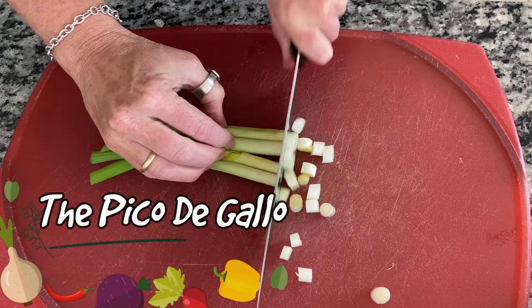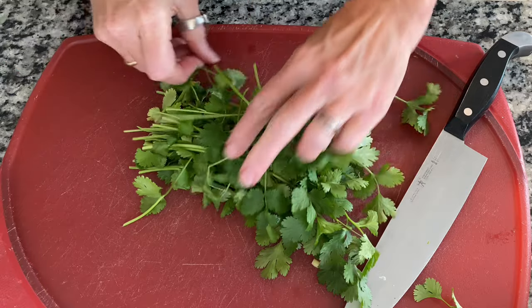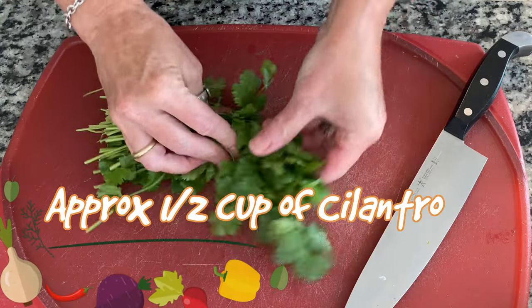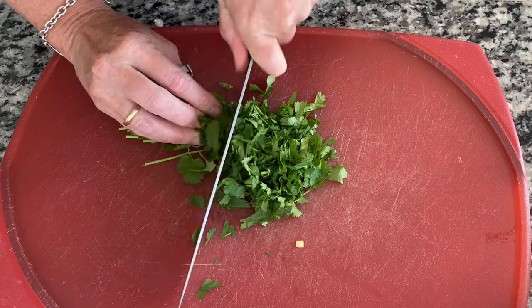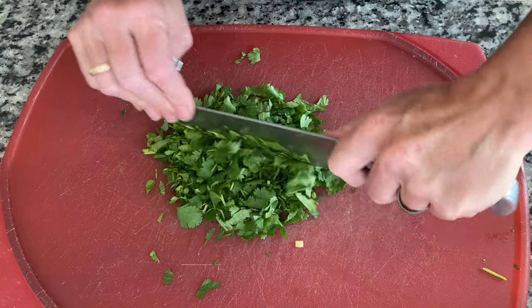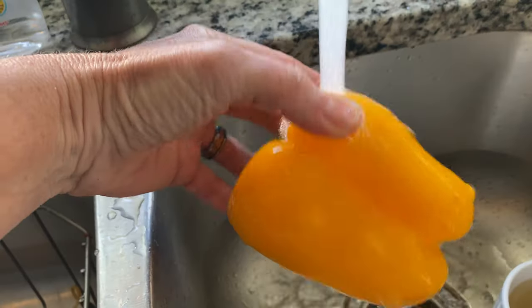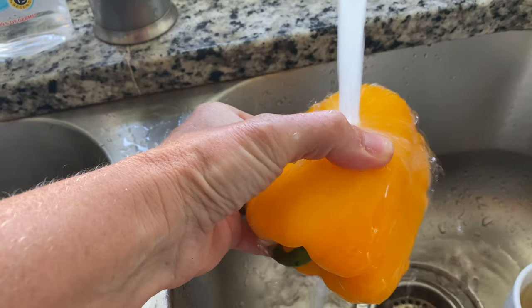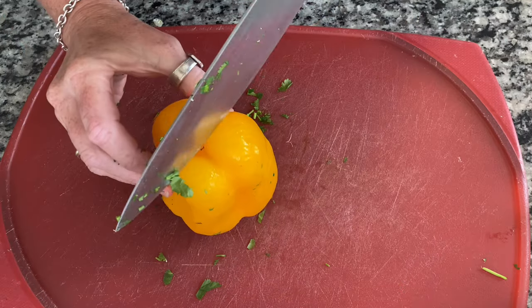We're going to cut up about 10 scallions for a pico de gallo and then about one cup of cilantro. Cilantro is another thing I always have in my fridge — it's just great to put in salads, dishes, whatever. And if you ever wonder why I do voiceovers sometimes, it's because of my neighbors — the dog is barking incessantly right now. Run your frozen pepper underwater just to soften it up a bit. It's much easier to cut into if it's pliable. Now we have our pepper that's softened. Let's go.